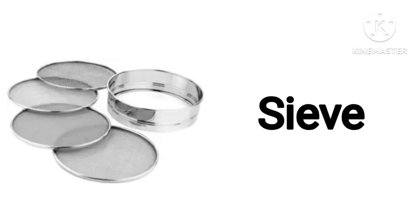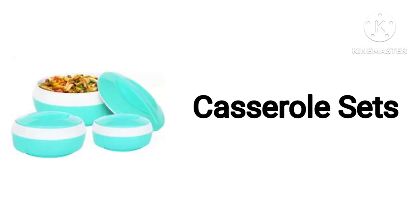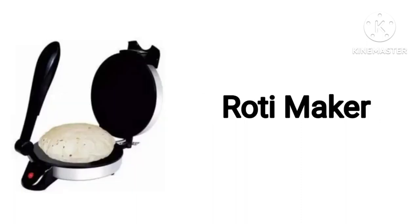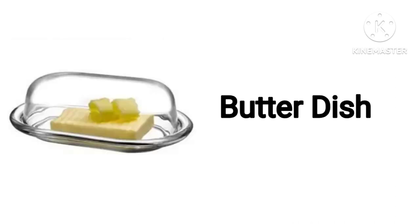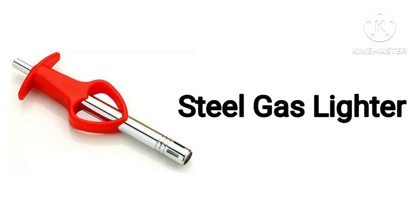Sheep. Lemon Squeezer. Case Roll Set. Roti Maker. Butter Dish. A Pump Pan. Steel Gas Lighter.